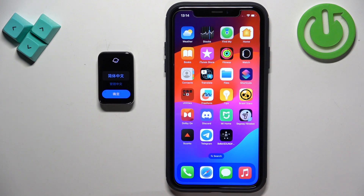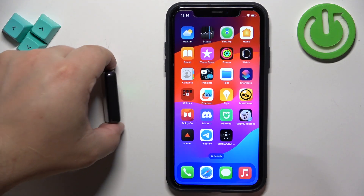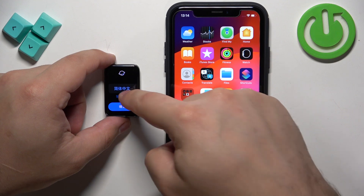First thing you will need to do is to turn on your smartband, and you can turn it on by plugging it to a charger. Once you plug it to a charger it will turn on automatically, and after the band turns on you should see the list of languages on the screen.